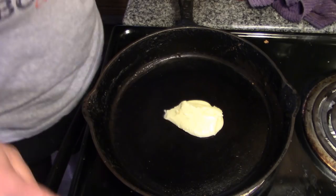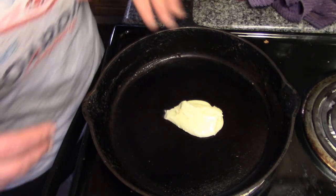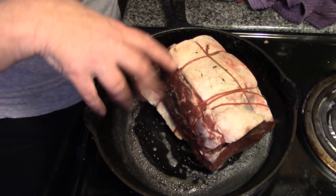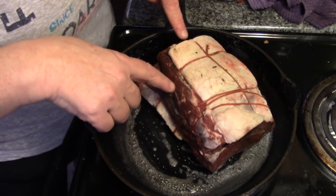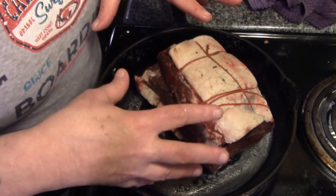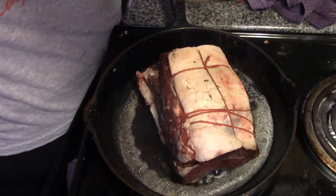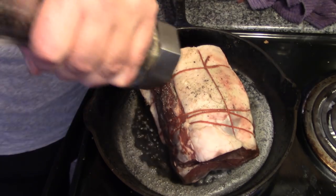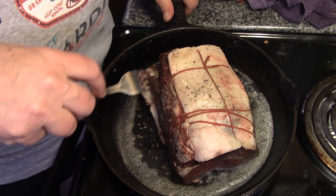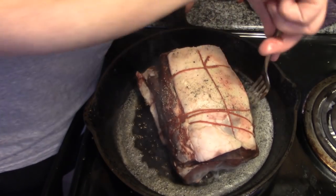We've got a knob of butter in the frying pan and we are going to get this hot because we want to sear our roast. This is still partially frozen in the center — we're not cooking it, just searing it around to keep the juices in and the flavor. A little bit of pepper. I'm not going to put any salt because we have butter in the pan and it's salted.